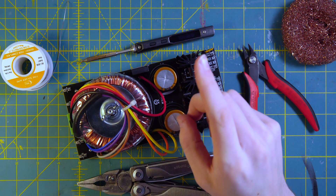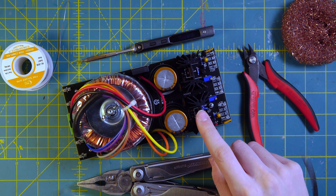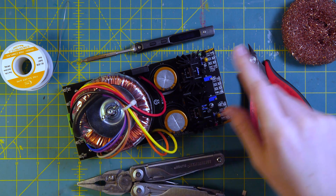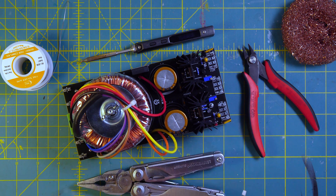That pretty much wraps up the assembly of this power supply. I finished a couple of things off camera, including adding a zip tie and adding lugs for the power rails, and now I'm going to go through to my modular case to see how it works.